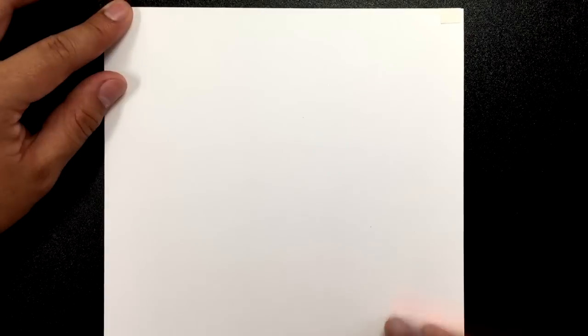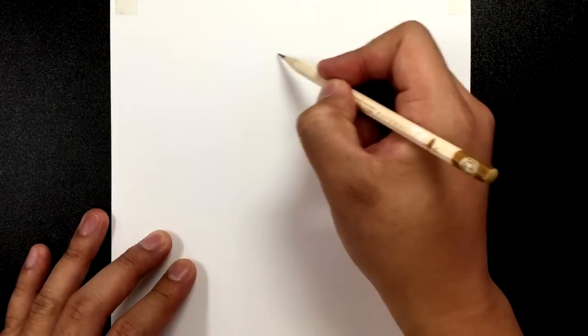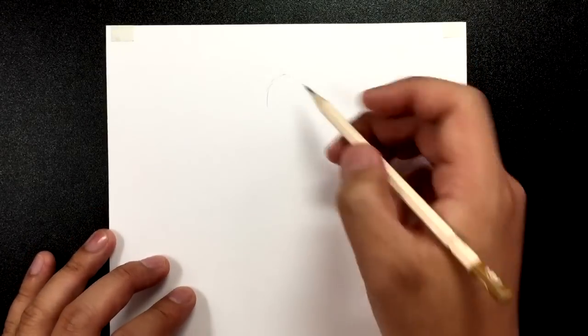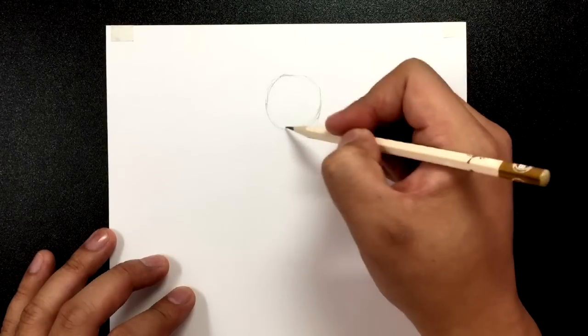Grab your drawing tools and let's get started with the tutorial. For this Damien Wayne Robin, we're going to draw him up to the shin. I've got my paper here in portrait mode. We're going to be drawing him in the proportions of a little kid, about 10 to 12 years old. He's going to have a big head in comparison to a lanky body, as he was drawn in the New 52 comics. Let's get started by drawing a circle right in the center at the top.